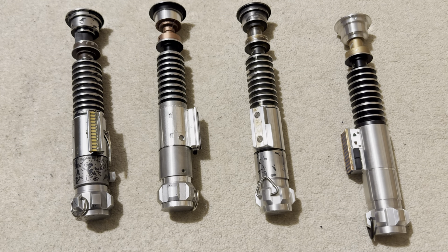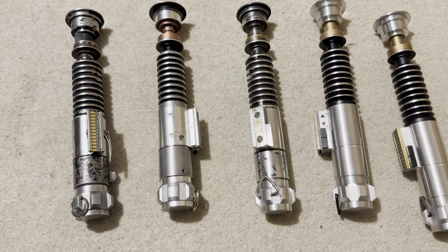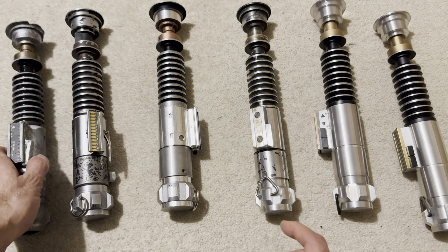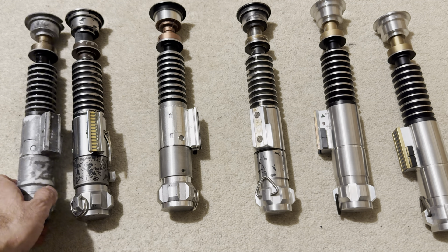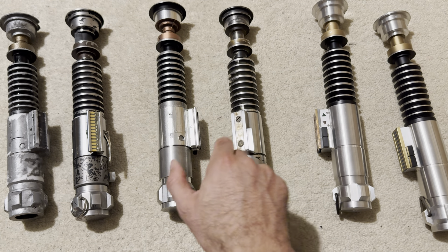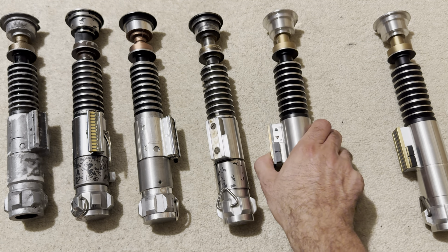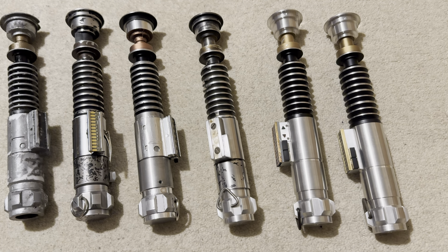I think that's everything I wanted to say about these. I hope it wasn't too confusing — this prop is really fascinating, and obviously Luke's lightsaber is my favorite, so I really wanted to collect the whole lineup of his different lightsaber props. Any questions, feel free to drop a comment below. Thank you very much for watching and I'll see you in the next one.